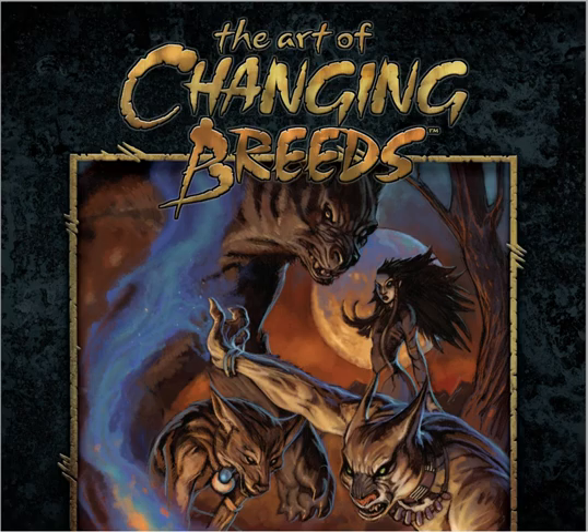Hello, this is Anna, Anna Mizuki, or Anna Demon Dog, which is basically a werewolf upload for many years. Today I'm going to do a review slash analysis on The Art of Changing Breeds.